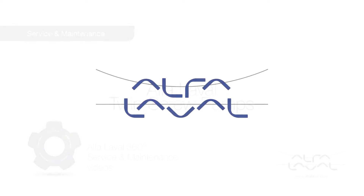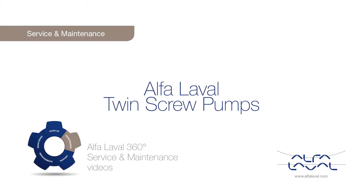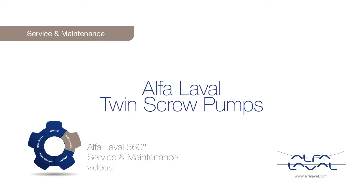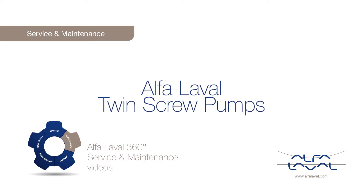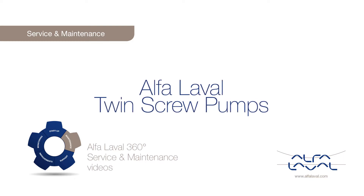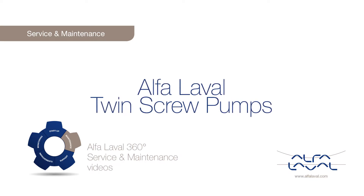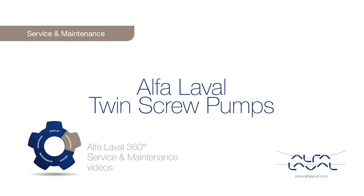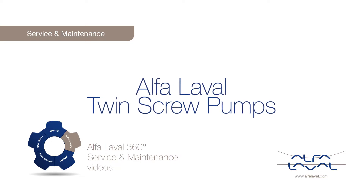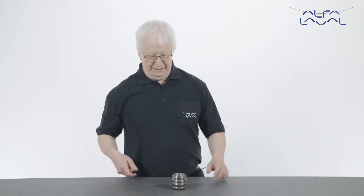Welcome to one of our Alfa Laval 360 degree service and maintenance videos. With Alfa Laval service you maximize the reliability and uptime of your equipment. In this video we will focus on how to conduct service and maintenance on the standard Alfa Laval twin screw pump using our service kit with genuine Alfa Laval spare parts. Please note that the part sequence may vary across pump sizes.